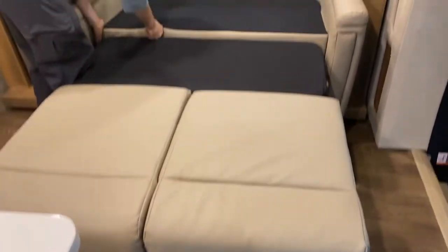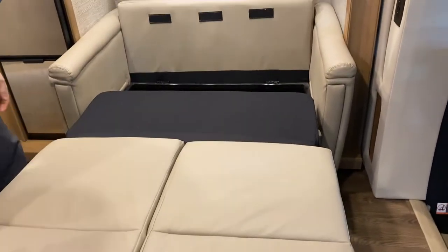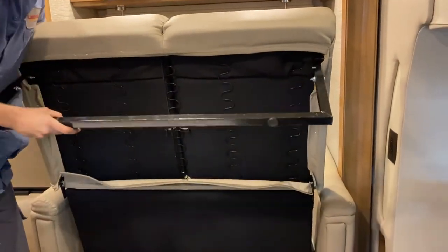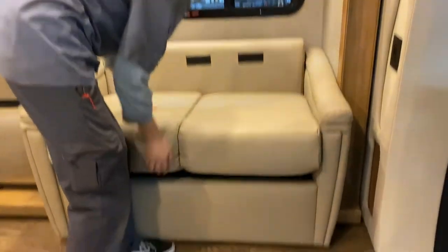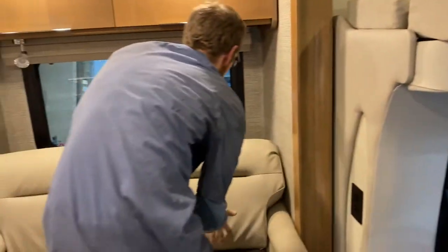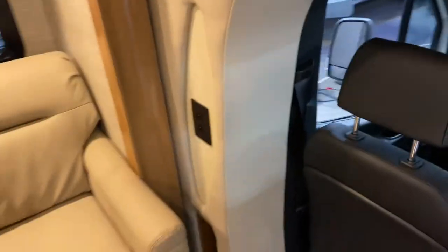It's just a folding sofa bed. There are seat belts if someone wants to sit back here. To put it away, fold the leg back down and scissor the bed back in, then put the cushions back. There's also a USB outlet over there if you want to charge your phone.